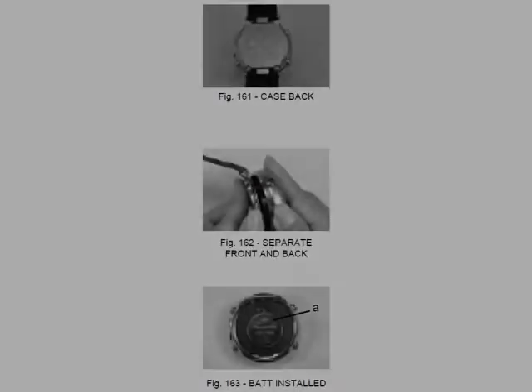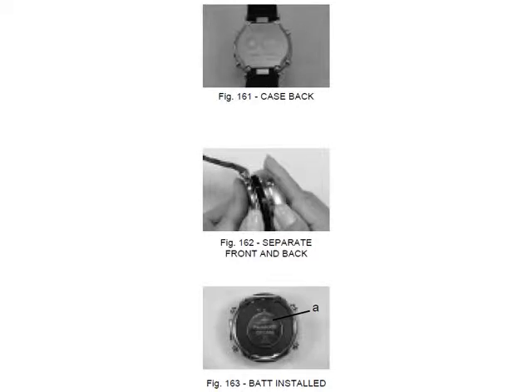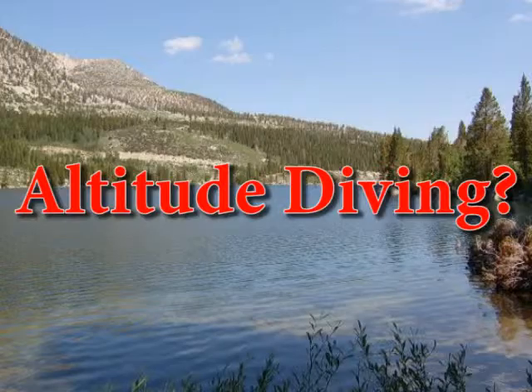Running out of battery during a dive trip? Not a problem! With the OC1, you can change the batteries yourself. Diving at altitude? Not a problem — the OC1 will adjust its algorithm based on the altitude you're diving.